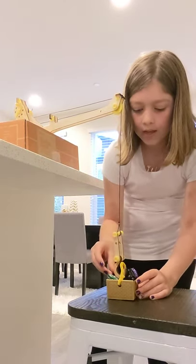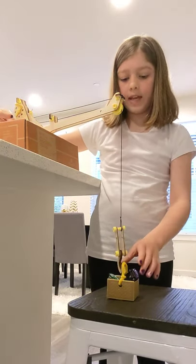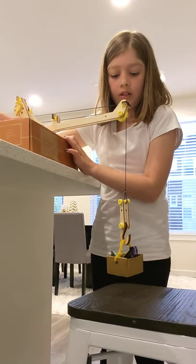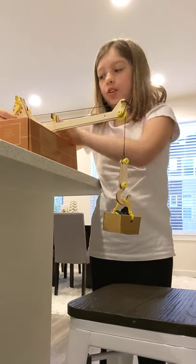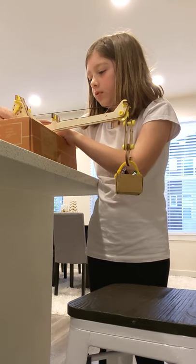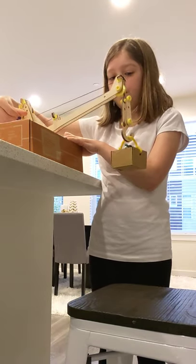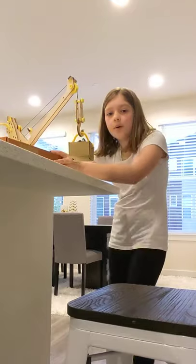You put the hook under there — it doesn't even have to be super tight, it just has to be under. Now we will lift it — there we go, we got it! I just have to lift this and make sure the string doesn't come off the wheel, because it tightens up at the end. Now I move the arm and there we go — I like to get it just a tiny bit above the counter.